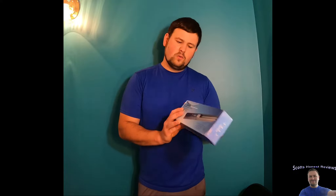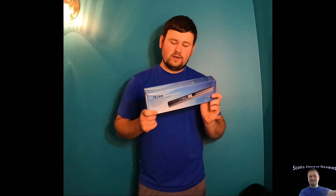Hey everyone, welcome to Scott's Honest Reviews. For today's video, we are reviewing the iScan Wand Portable Scanner.